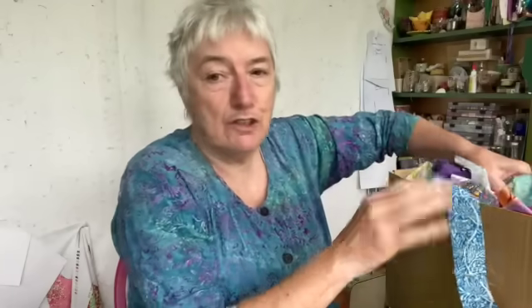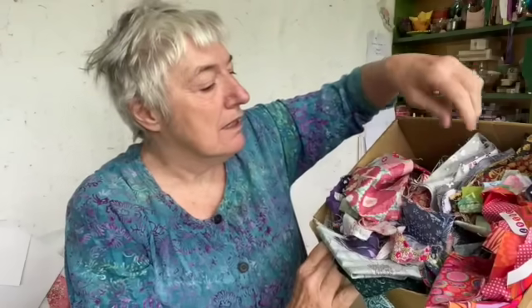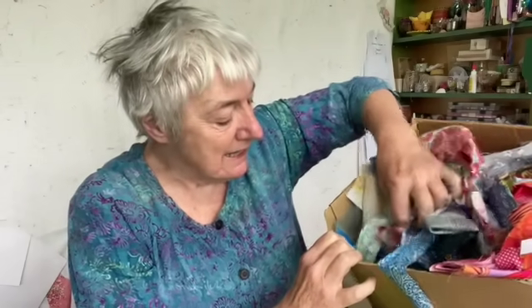I've just been through this box here, which is full of all sorts of scraps and bits and pieces of every color under the sun, and I've picked out quite a lot of the greens and the pinks - because why wouldn't you want green and pink? I've got a big pile of greens and pinks and I had an idea that I might make a log cabin - a very scrappy log cabin with greens on one side and pinks on the other.